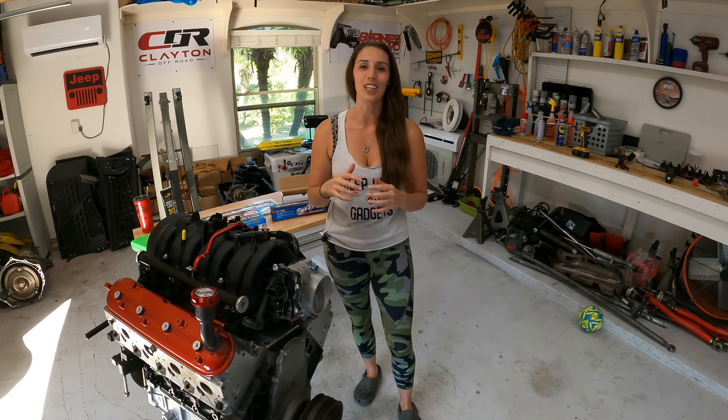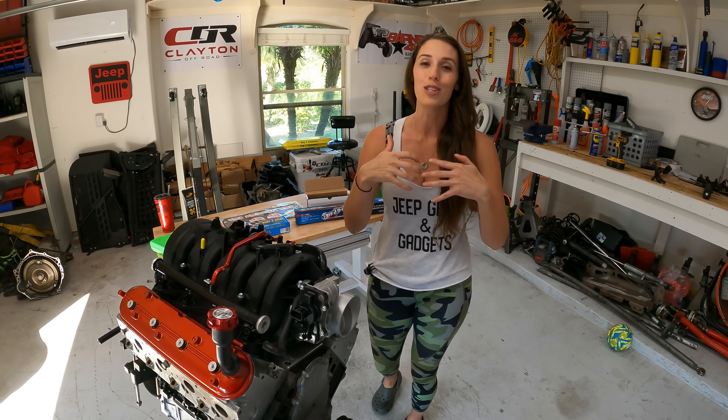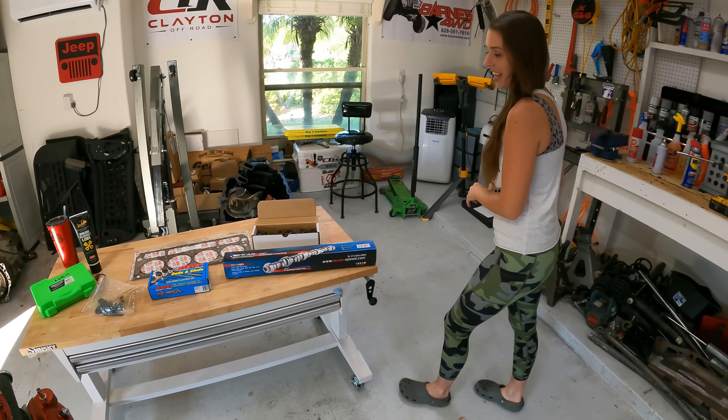What's going on guys? Casting Jeep Gear and Gadgets, and welcome back to the channel. We are in the garage today working on the V8, and we are going to be doing a cam swap, which should actually add about 40 extra horsepower.